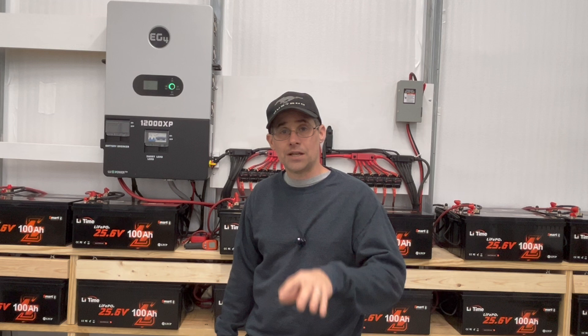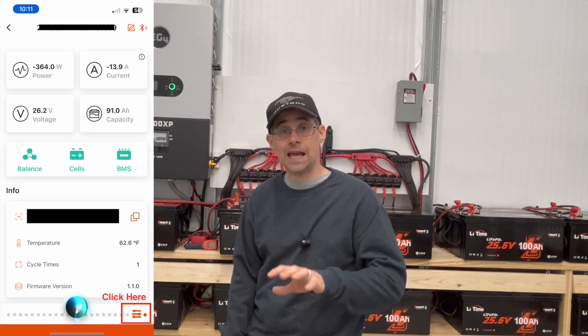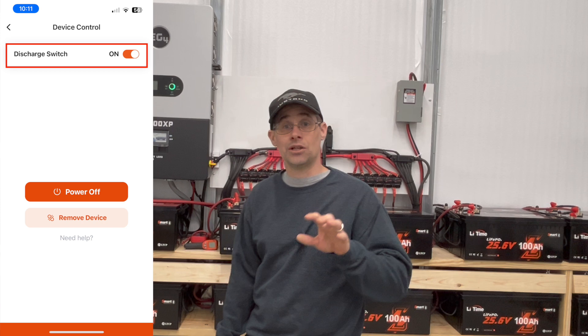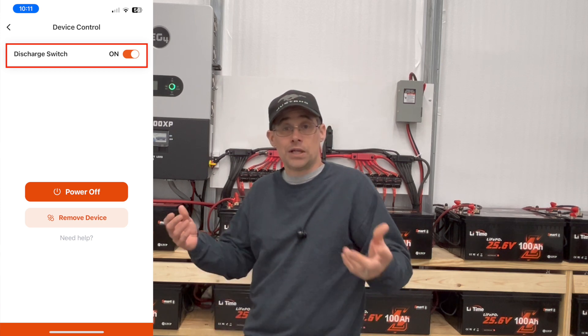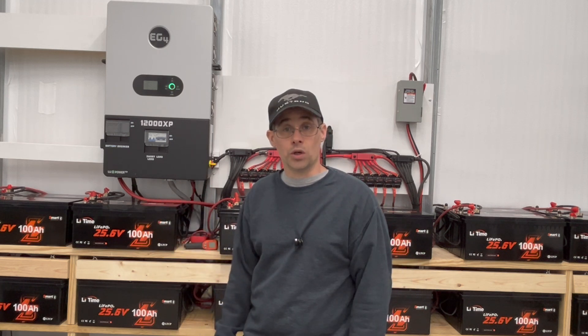LiTime and I couldn't figure it out. We were at the point to say let's replace the battery. Then two of my subscribers — and I want to thank them both — mentioned it in the app. I'll put the pictures up. Hidden in the app, there is an option to turn discharge on and off. For some reason it got flipped off, and that's why the battery wasn't working.